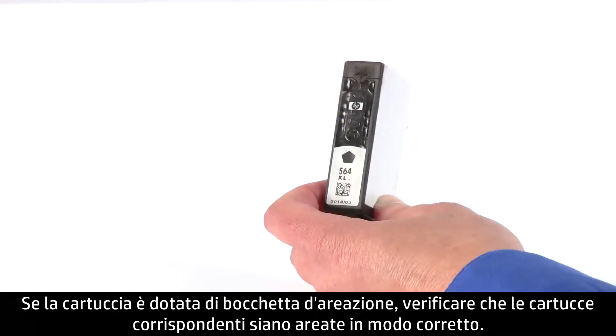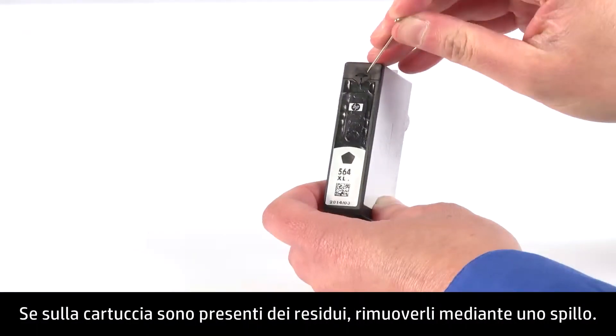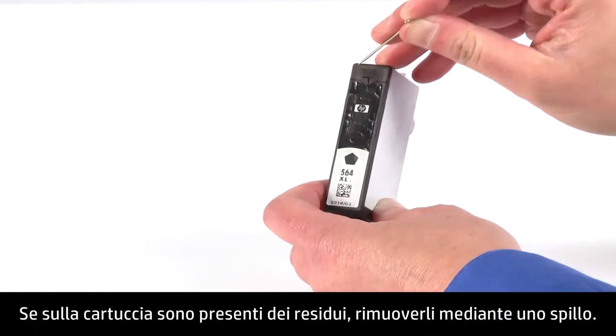If your cartridge has a vent, check to see if the corresponding cartridges are properly vented. If there's any residue blocking the ink slot, use a pin to remove it.